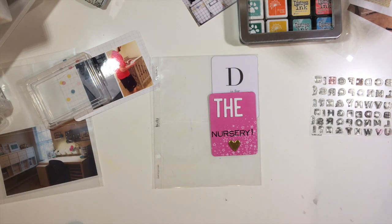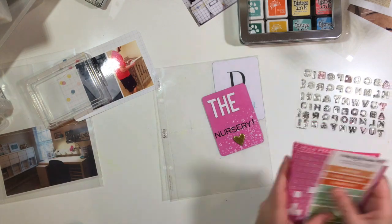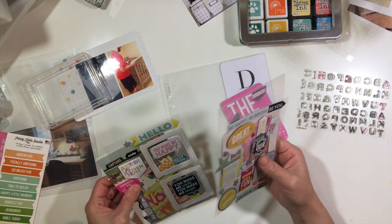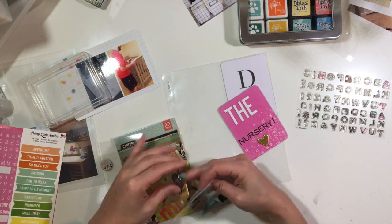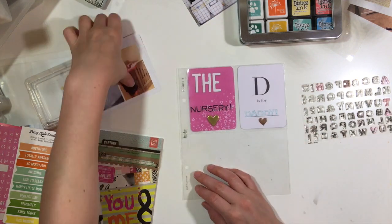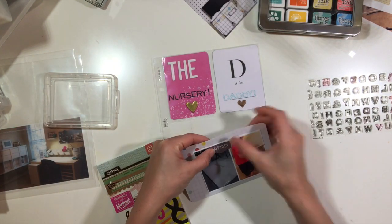I'm just looking at my stash to see if there's anything else I want to add. At this point I'm looking for something to add in between V and 'nursery' — like an adjective that can go in between — but I actually don't find anything because my desk is super unorganized right now, so I just decided to continue with the process.